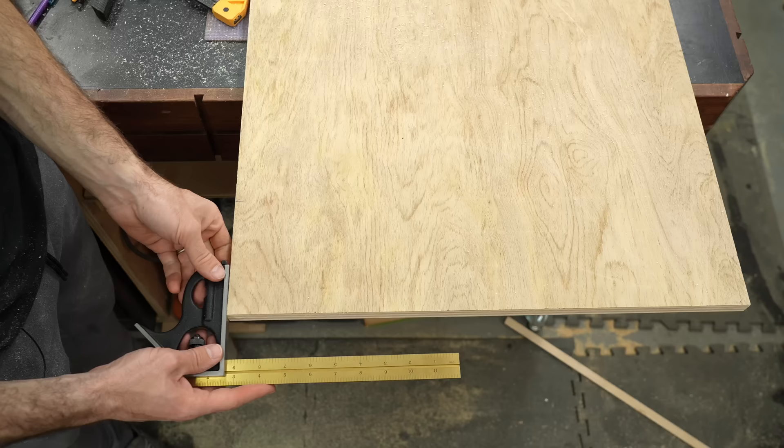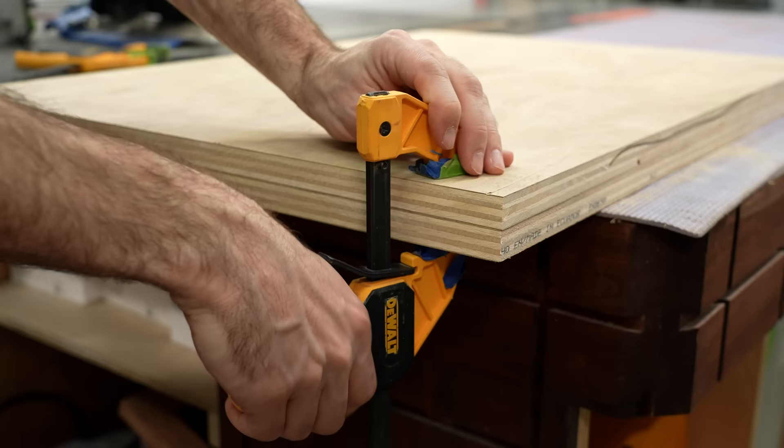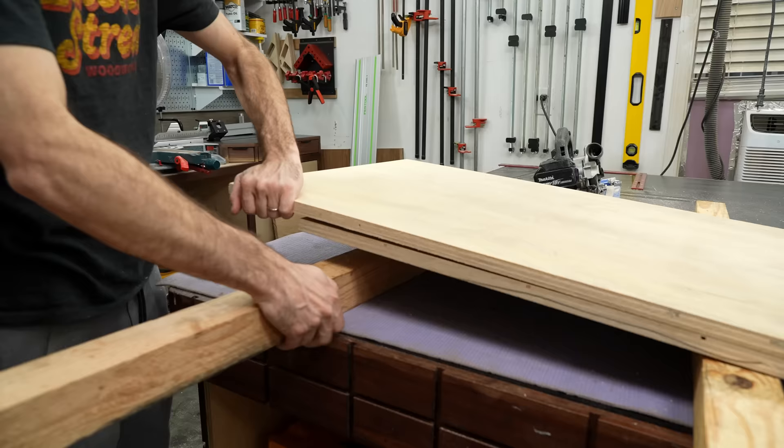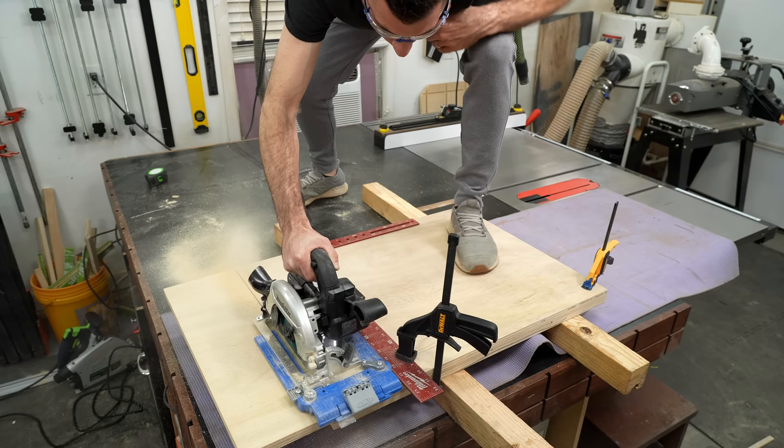Now that cut is done, you normally would place these up against the fence of your table saw and cut the opposing side to its final width. If you don't have a table saw, well, this video is a great excuse to convince your significant other that you need one. However, for the interim, clamp the two side parts together and then cut them to their final dimension at the same time so they perfectly match.